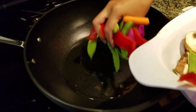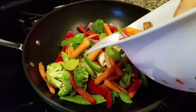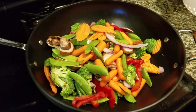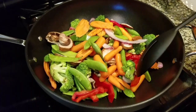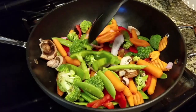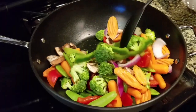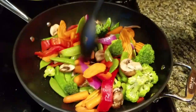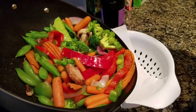In a wok or any other pan, heat some oil and add all the vegetables and stir-fry for about two to three minutes. We want the veggies to be nice and crispy, so don't cook them too long. Remember, all these vegetables can be eaten raw, so we don't really want them cooked too much. The stir-fry tastes way better if the vegetables are crispy. After three minutes, take them out of the pan and keep aside.